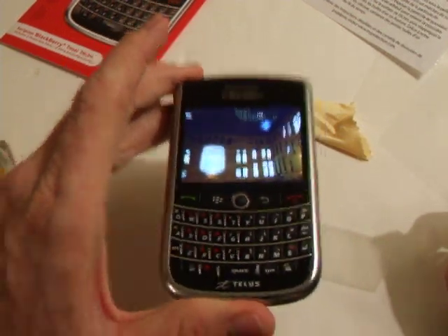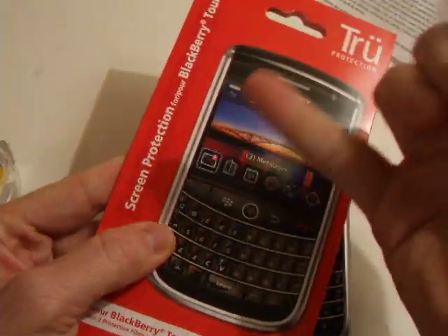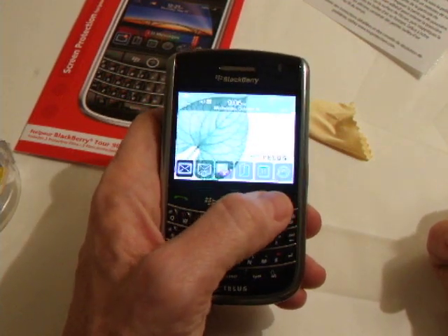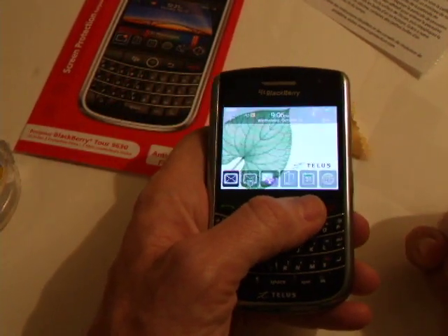So this has been the quick review of the True Protection. It's about $15 at your local retailer. Highly suggested if you're one to scratch the screen of your Tour or any other device for that matter. They do have several available such as iPhone and other BlackBerry devices as well. We'll have more information on this on mobilesyrup.com.